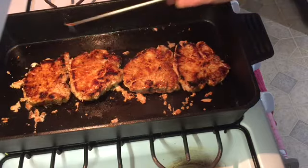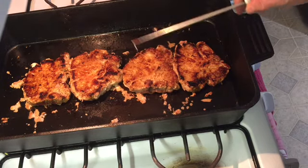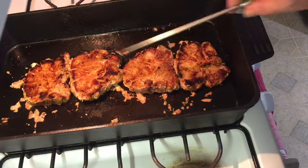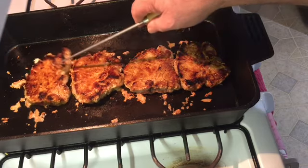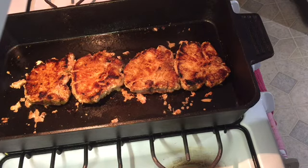See how cutting those little nips in the fat keeps the pork chop from curling up? We're gonna let those cook about five more minutes.